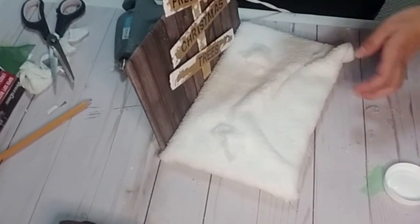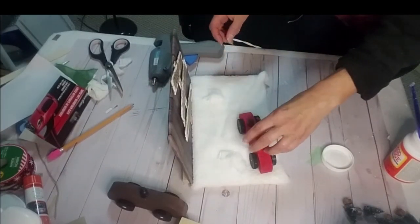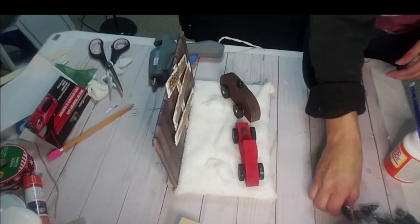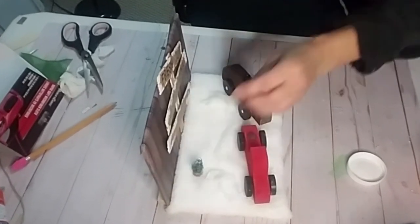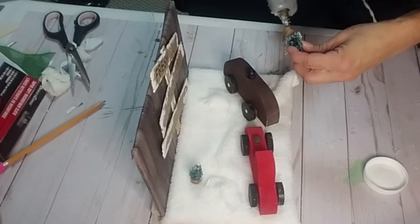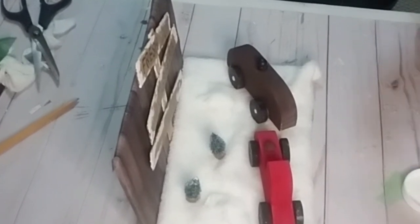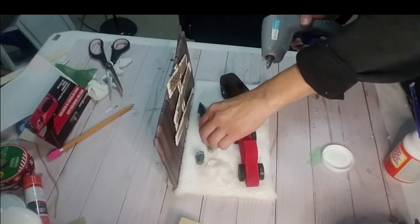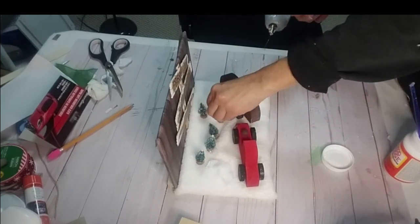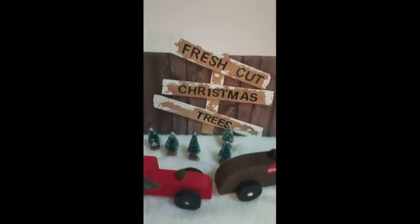It's really cute — it's like a little scenic view. Now I placed down the truck and the car and hot glued some little trees that I found in my stash. I could not find my large trees; they're somewhere buried, so I figured the little ones will have to do. But anyways, it's starting to come together and it's very cute. And this is the finished result. It's so adorable. I love it.